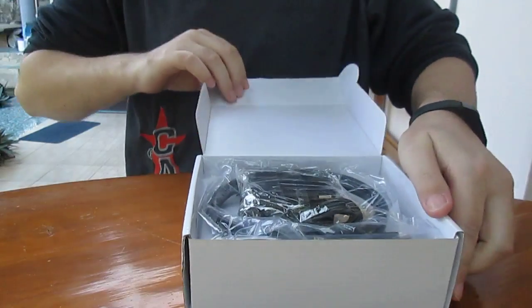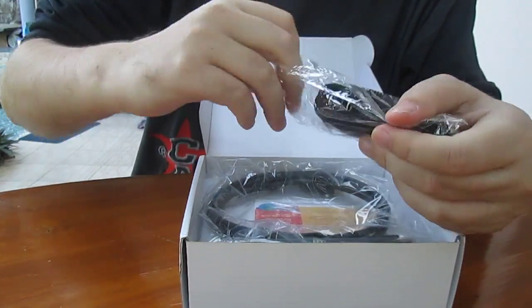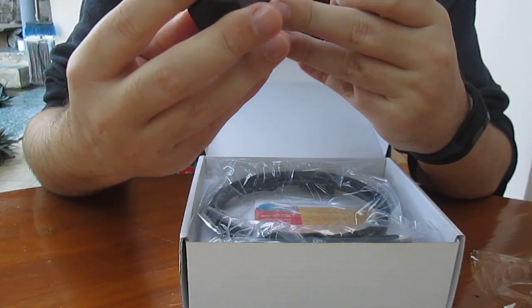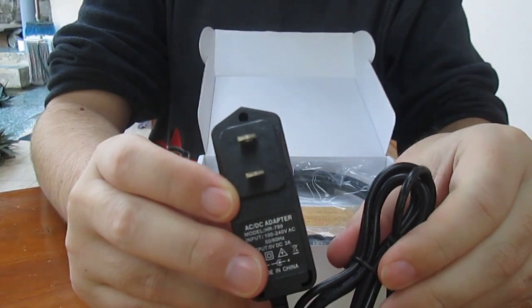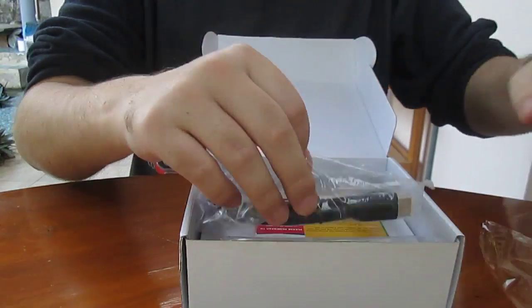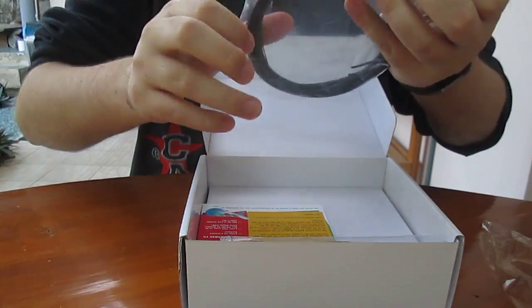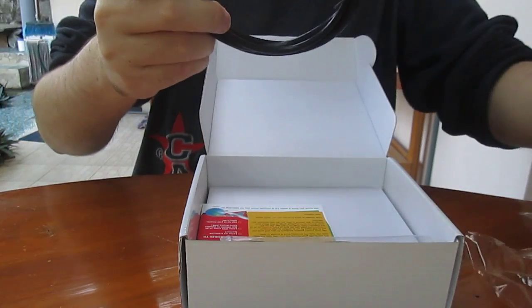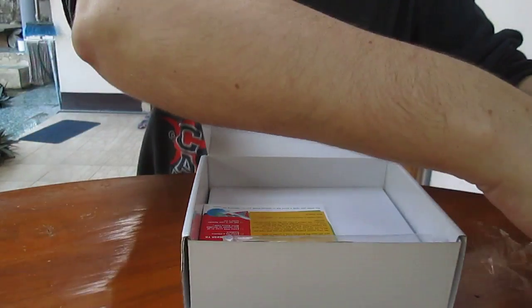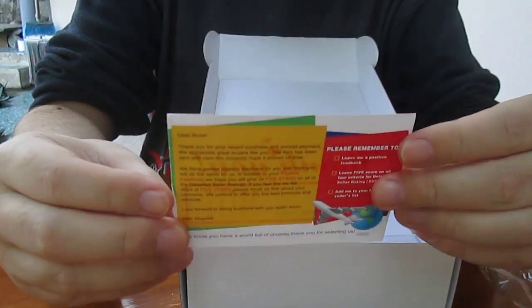So let's have a look. It's my first iSilicon device, so it could be interesting. First unboxing: they included a 5-volt 2-amp power supply. The processor is a Cortex-A7, so maybe it should be okay even if I plug in a hard drive. This one is an HDMI cable.